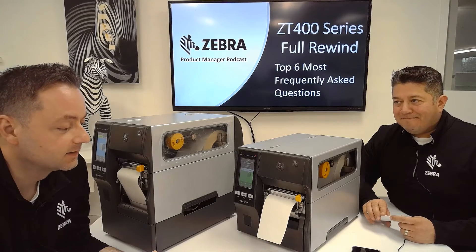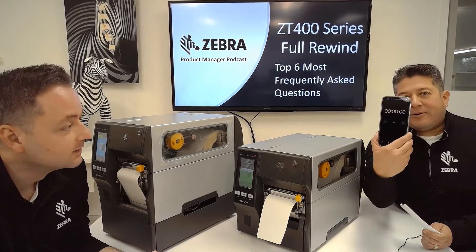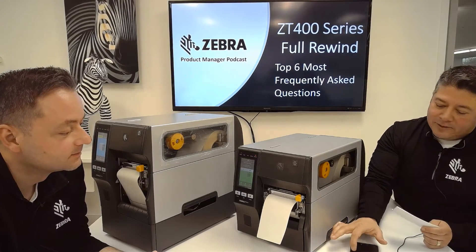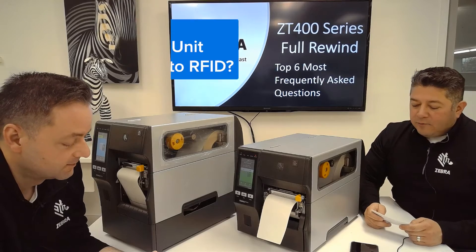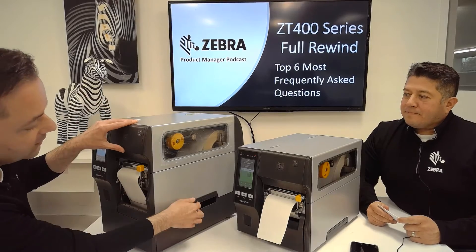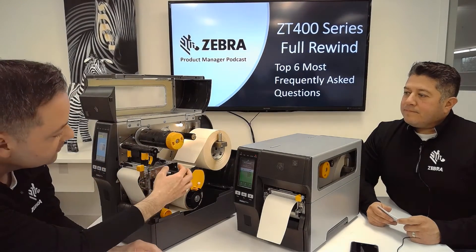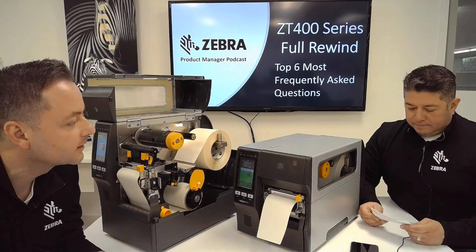That is a challenge, but I'm up for it. First question: Is the Full Rewind unit field upgradable to RFID? Yes, so we've got the Full Rewind unit here and you can purchase an aftermarket kit. It actually gets mounted right up here underneath the printhead neck.